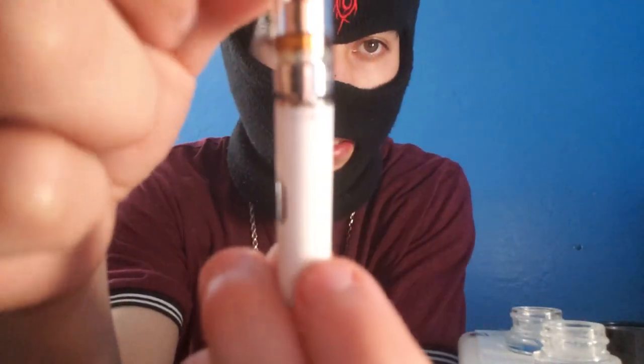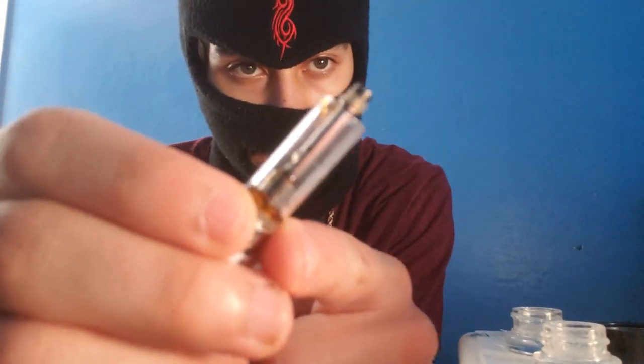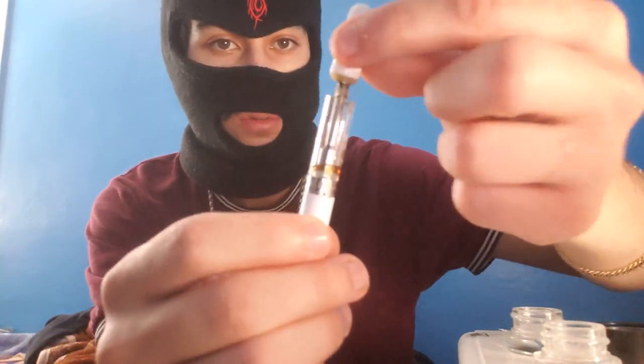Going in on the next one — this one's a little more full. The part I don't like is that when you melt it, sometimes the wax gets in the middle. But if you melt it with the cart tipped over the right way, it'll all go to the bottom instead of staying in the middle. If it stays in the middle it just wastes a little wax. Let's screw this one back on — this cart is hitting! You taste more terpenes in this one, and it does not taste burnt.